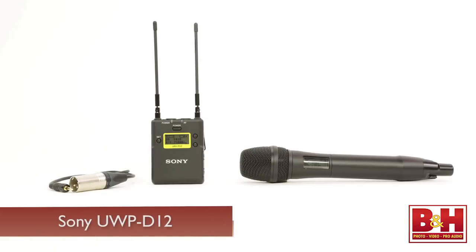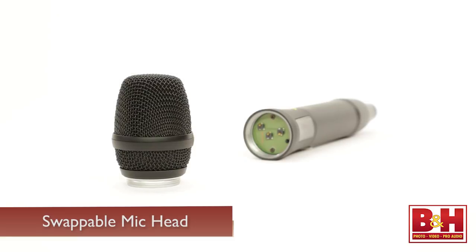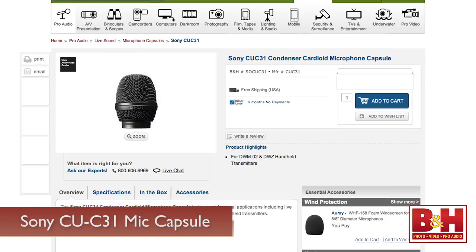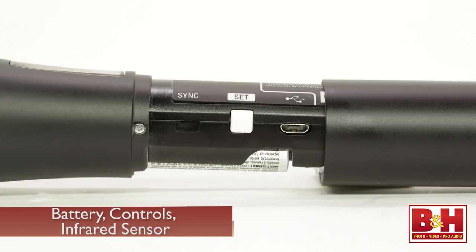In addition to the D11 package, Sony also offers the UWPD-12 package, which replaces the body pack transmitter and lavalier mic with the UTX-M03 handheld microphone transmitter — I'm using it now to record my voice for this part of the video. A nice feature is that you can swap out the unidirectional mic head for other models, such as the F31 hypercardioid capsule, the F32 wide cardioid capsule, or the CUC31 cardioid condenser capsule. Unscrewing the outer casing reveals the battery compartment, controls for the settings, and the infrared sensor to sync with the receiver. A mic holder is also included if you want to mount the mic to a stand.